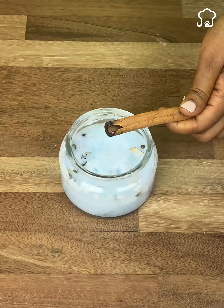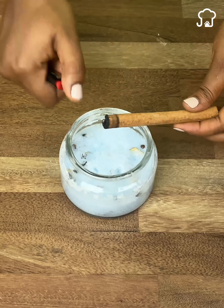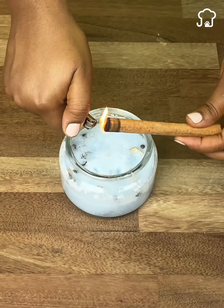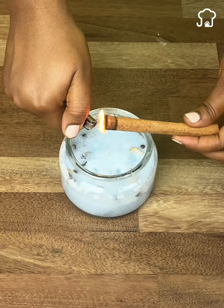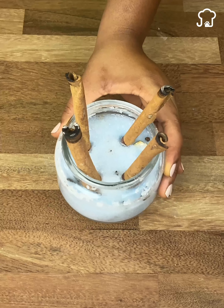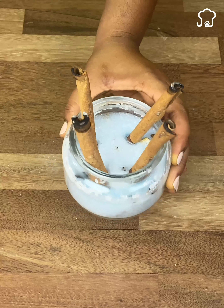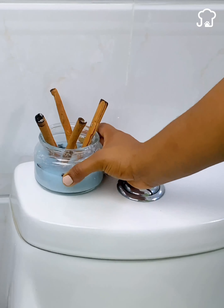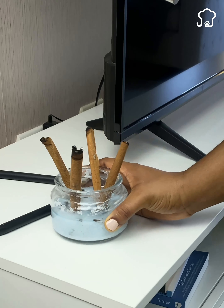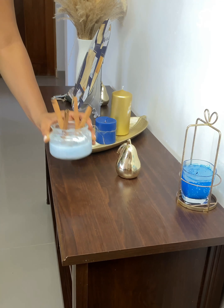First, we will heat a cinnamon stick so that it releases its smell. For this step, you can use a lighter. If you don't have one, we will use the flame of the stove. Once lit, we will place it on the mixture. What we have prepared can be placed anywhere in your home, such as in your bathroom, bedroom, kitchen, living room, or wherever you want.